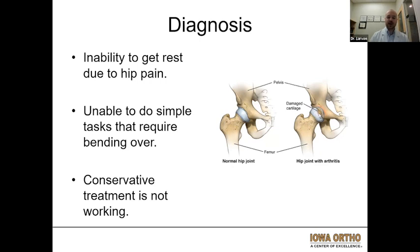We can see that wearing away on both the thigh bone or femur side, as well as the acetabulum or socket side of the joint.